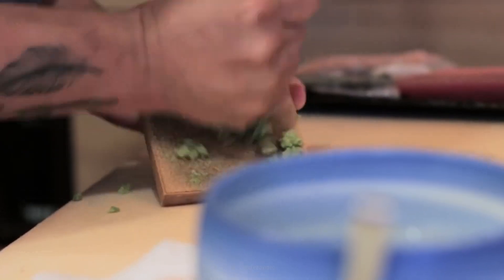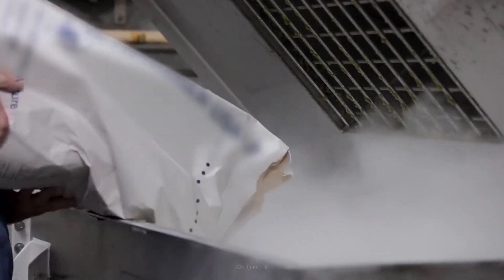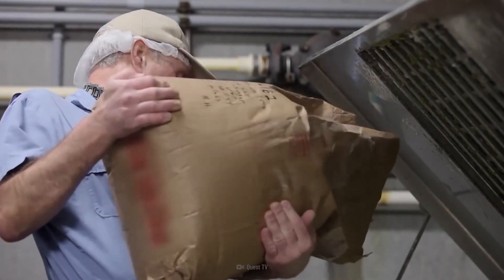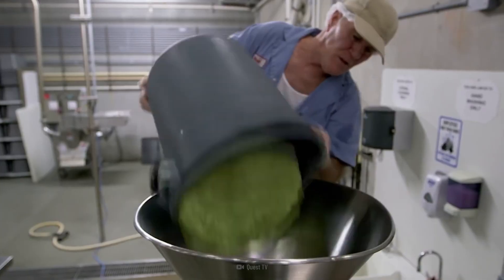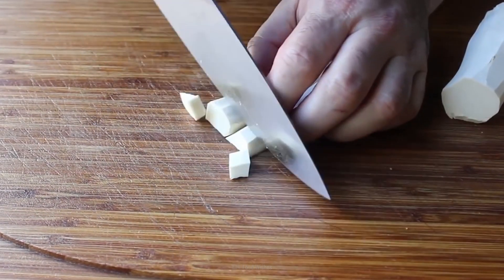Let's talk about how these two items are made. The cheap wasabi is often made with mustard flour, cornstarch, soy sauce, anchovies, and the key ingredient — horseradish — with green food coloring. Horseradish root is from the same family as wasabi. This is what gives you that signature kick when put on your California roll.